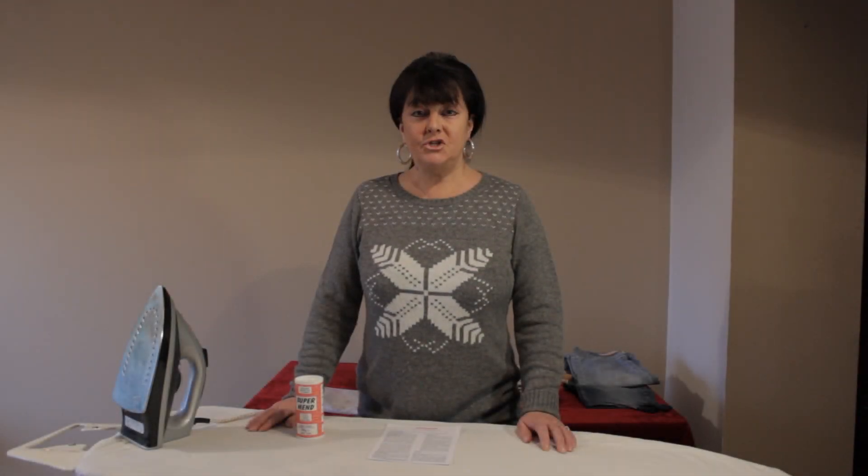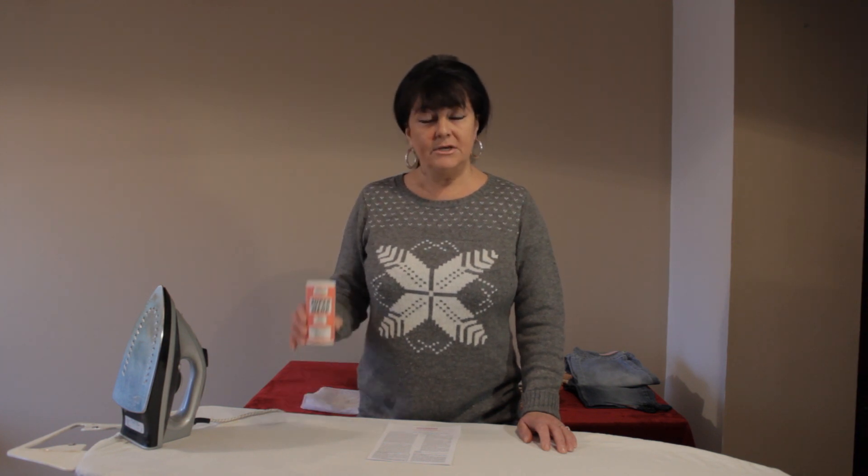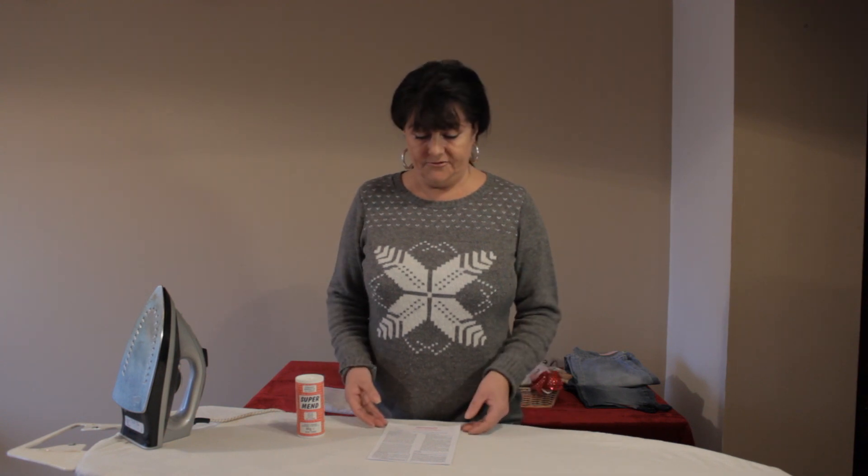Hello, my name is Sharon Thomas and I'm here today to tell you all about SuperMend Fabric Bonding Powder. We are the sole manufacturers of this wonderful product and we distribute from the UK to any postal address worldwide. It also comes with a full set of easy to understand instructions.